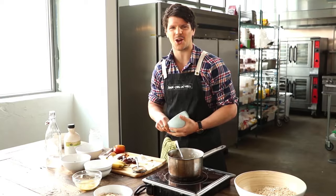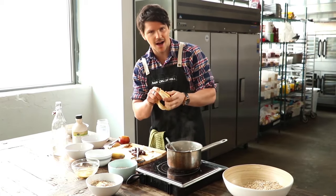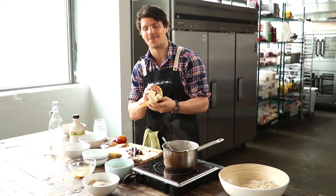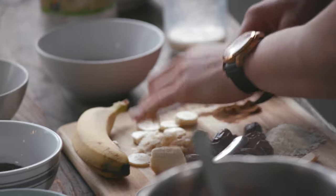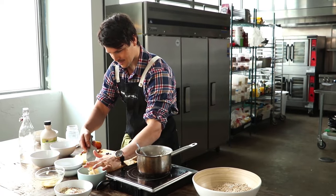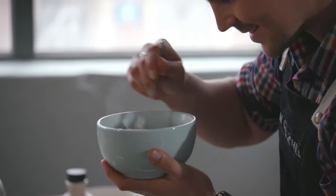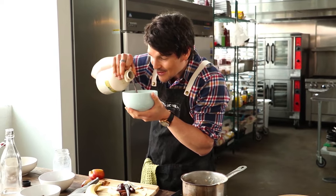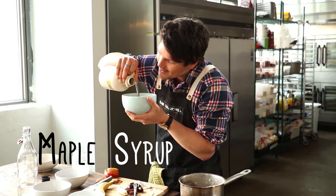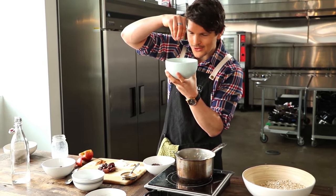Step number two: we're going banana bread choc chip. Just mash up a banana — I'll probably use half because I'll leave the other half for the topping. For that true banana bread flavour, just a touch of maple syrup. And then of course a little bit of cacao nibs for extra chocolatey goodness.